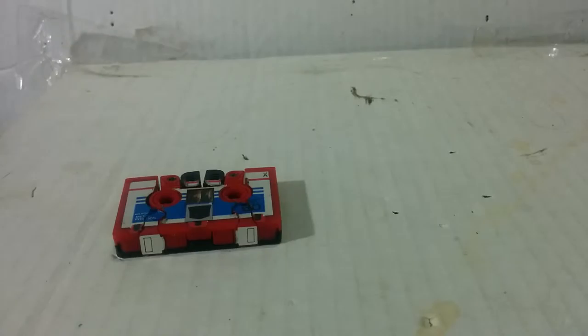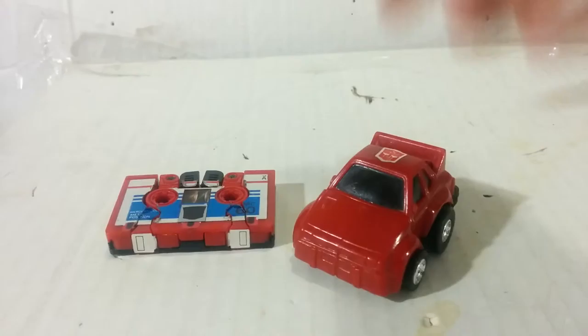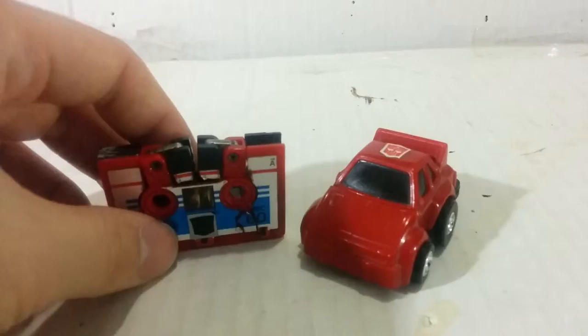Let me first tell you there's going to be no slashing chances in this video. First, let's get to the size comparison. Here he is next to the keychain version of G1 Cliffjumper, which came out in 2001.